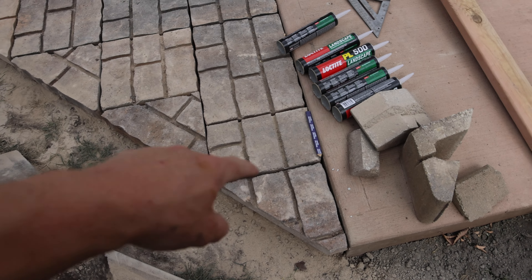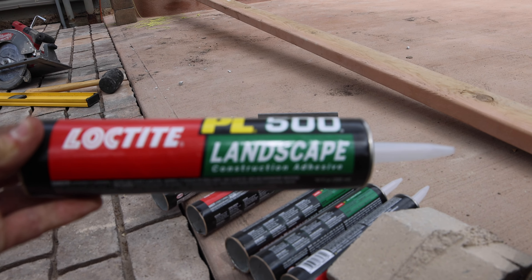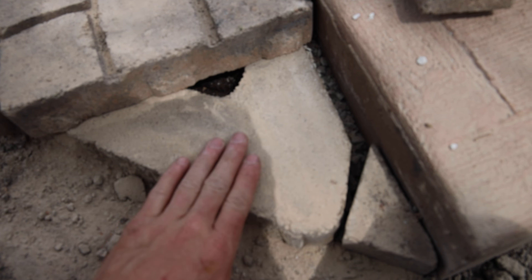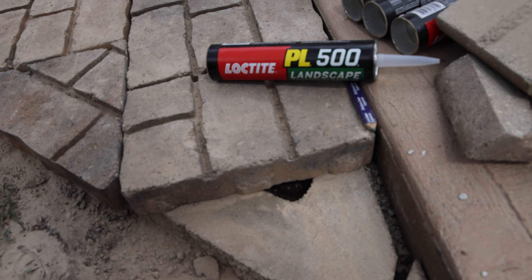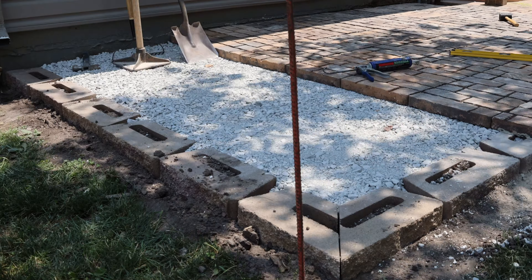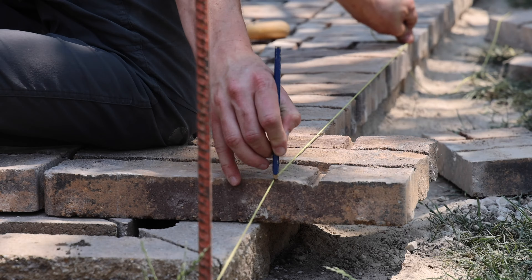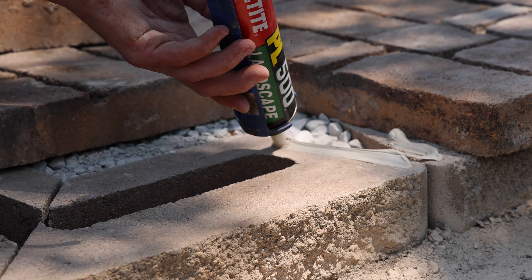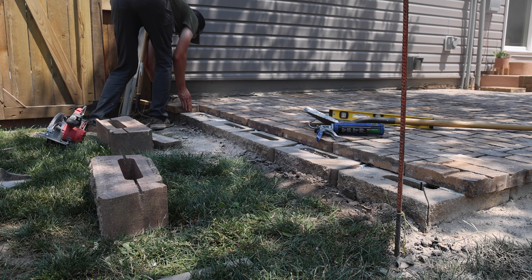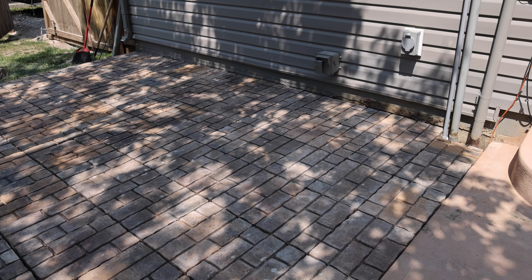I finally had all of the angle pieces done that I needed. I used Loctite landscape construction adhesive to make sure they stay solid against the retaining wall pieces, and went ahead and glued those down. And finally, here is how the finished product looks with all the pavers laid down.